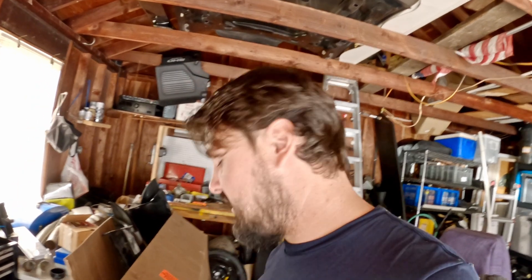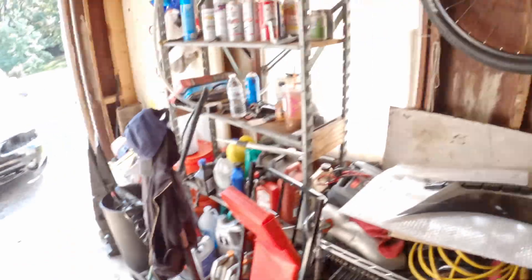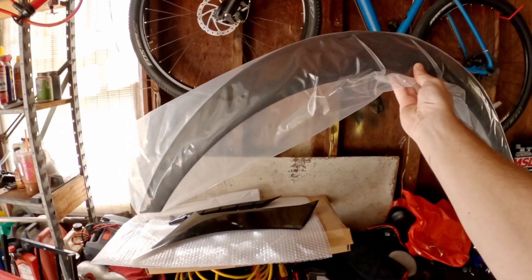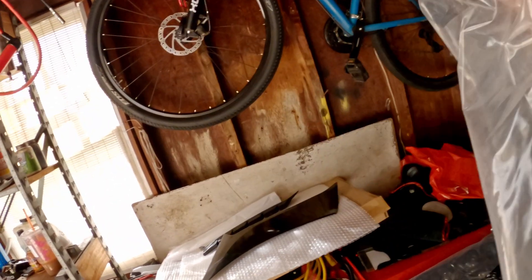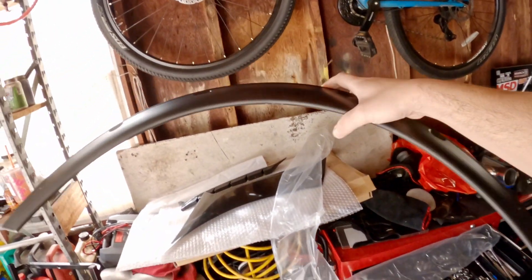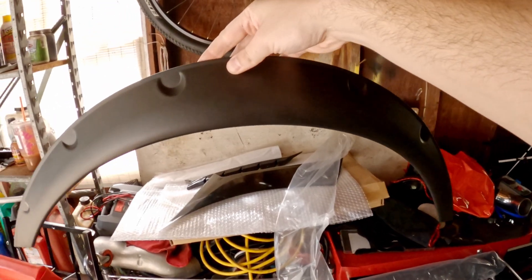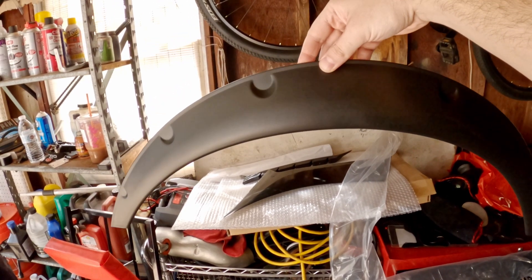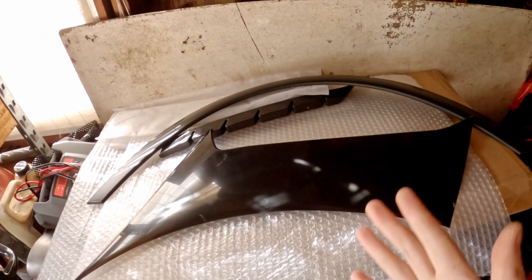eBay comes into play again, and this time for a huge score. I was actually really hesitant about these at first, but these are some really, really nice — surprisingly nice — fender flares off eBay from a seller here in the US. They sell four of these very nice, thick plastic fender flares for $26. Are you kidding me? So I got the fender flares and I have these GT350 scoops.